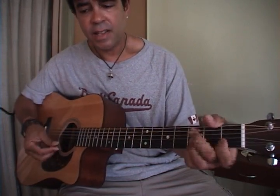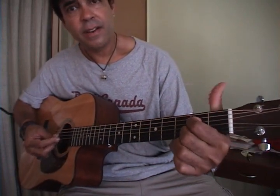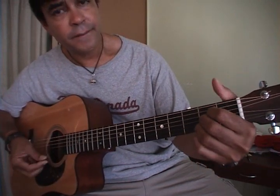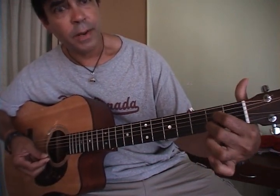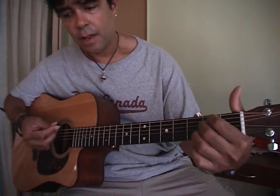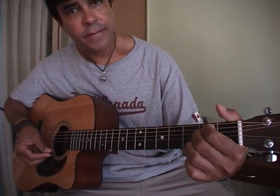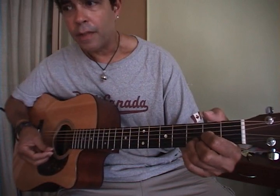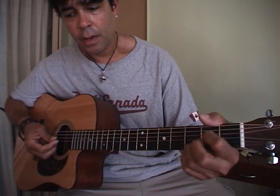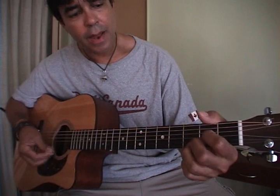Then E, C, G, D, and then it's E minor and then A7 — okay, A7, not A. You can do A if you want, but A7 — it's the two outside notes on the A. So: 'this will be the day that I die,' then E minor, then D, and they go to the suspended again — 'this will be the day that I die, this will be the day that I die.'